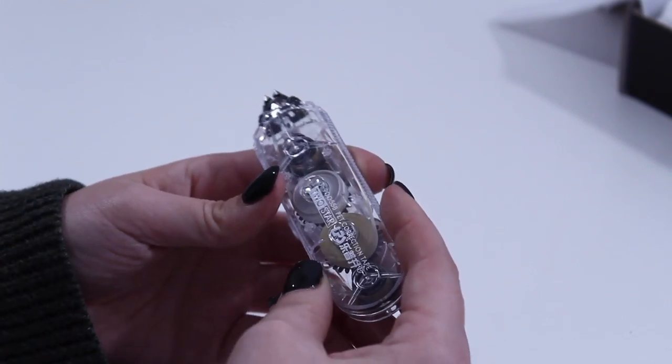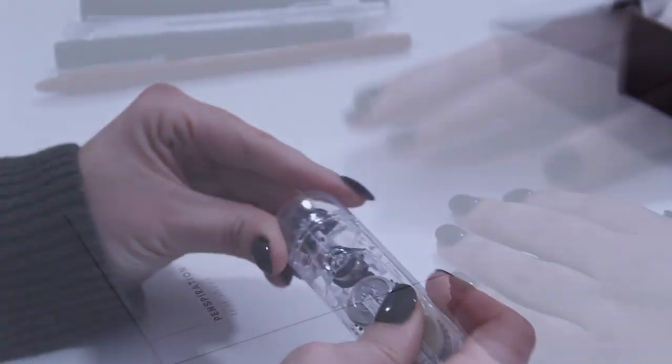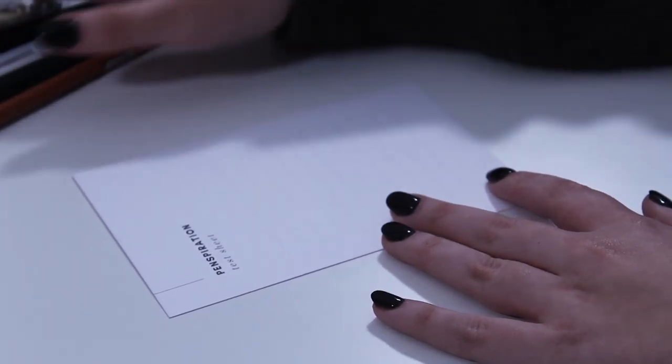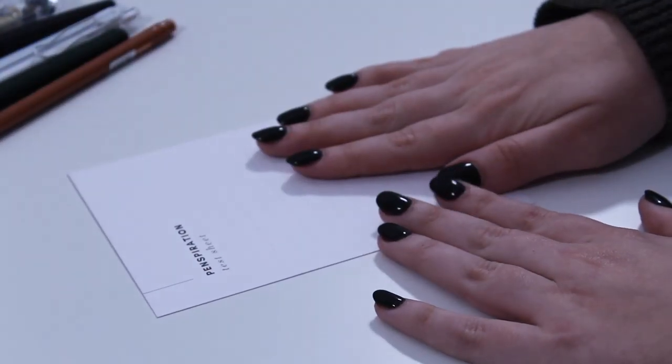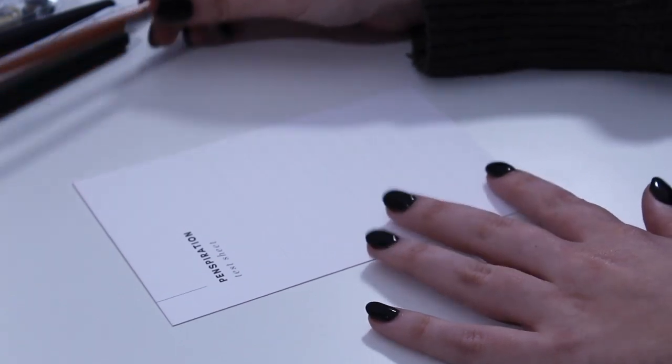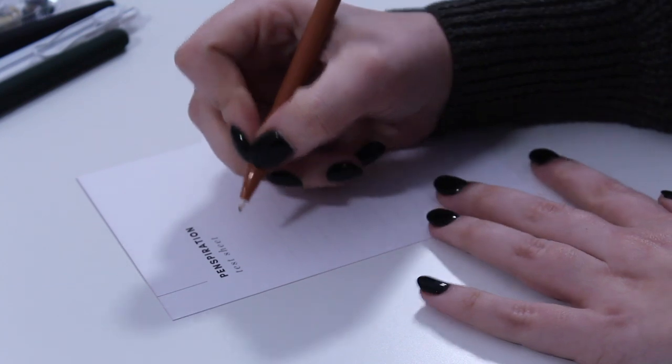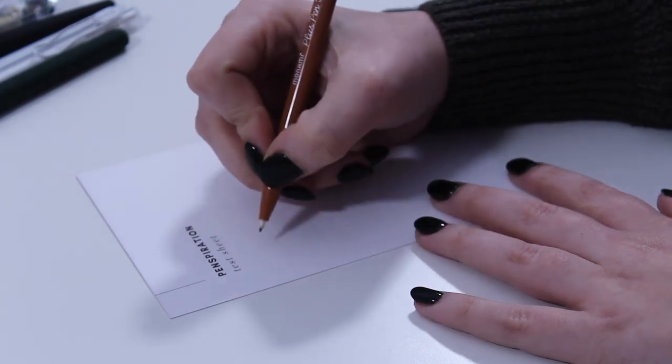Let's do our pen test with our handy Penspiration test sheet. I'm going to start with the Monami Plus Pen 3000 in gold brown.